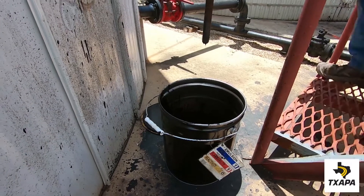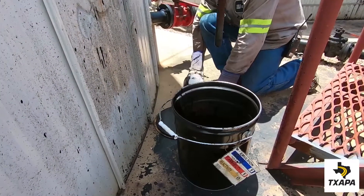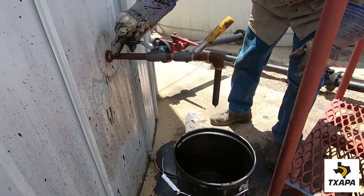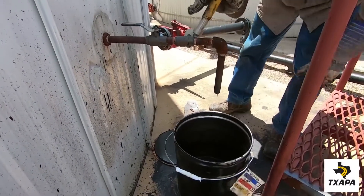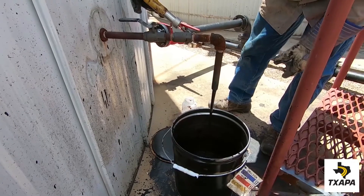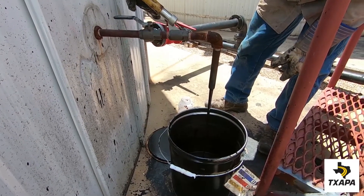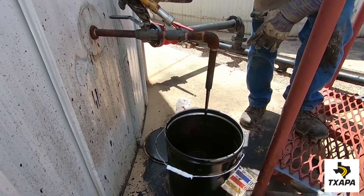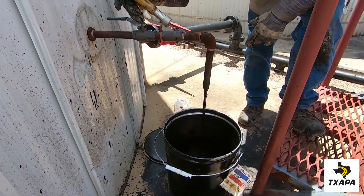Our first sample will be taken from a storage tank. The technician places the waste bucket underneath the valve, opens the valve, and drains off approximately one gallon of emulsion to purge the line prior to the sample being taken.